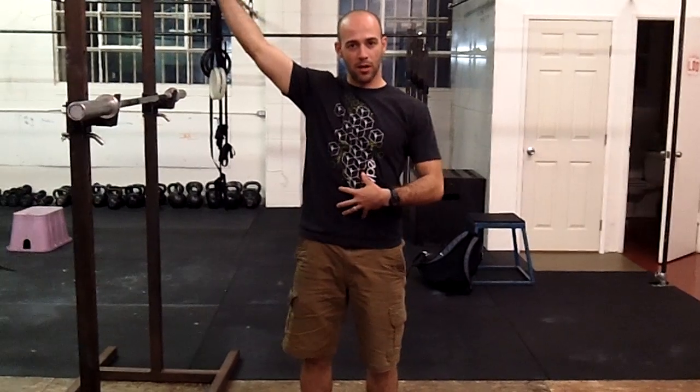Hey guys, we'll be discussing the overhead squat today. This is our most challenging squat variation that we have — it requires really strong midline stability and is actually quite challenging for people that have poor shoulder mobility.